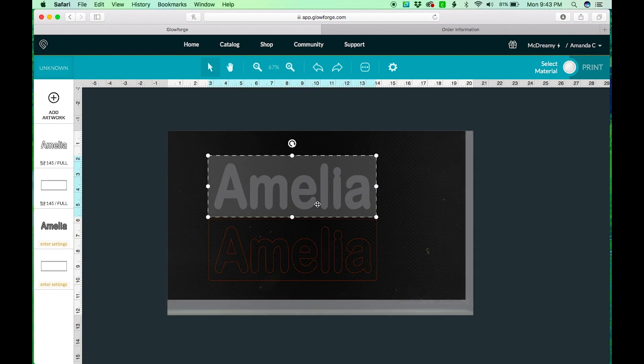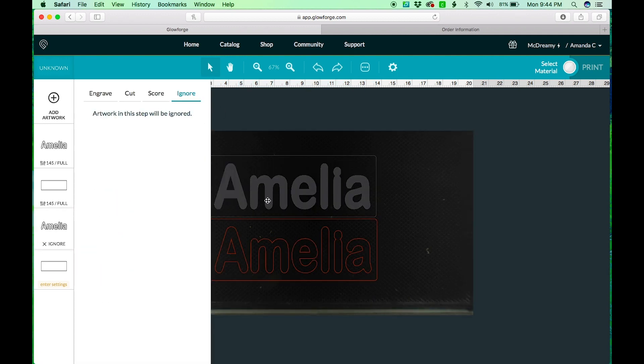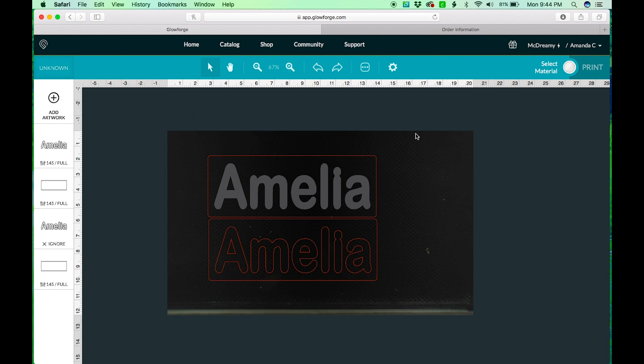I'm going to use those same settings for the outline. This one's going to be our outline and this one's going to be our base. For the base we just ignore the name cut since we don't need that, then apply those same settings. Let's go load the wood and get that going.